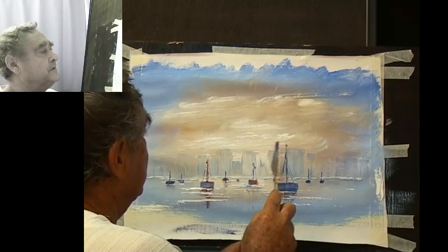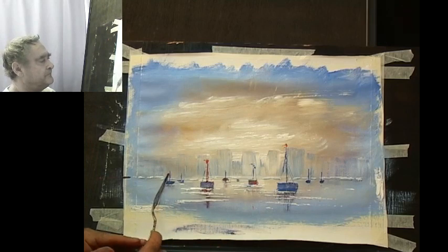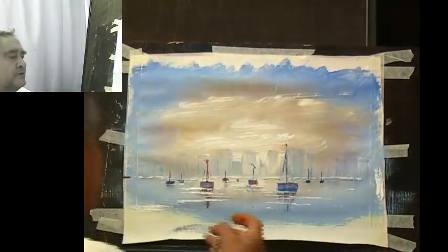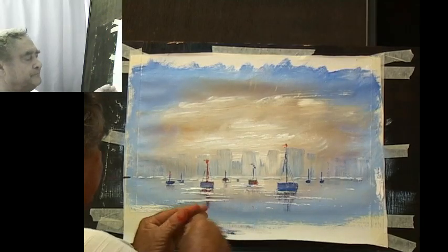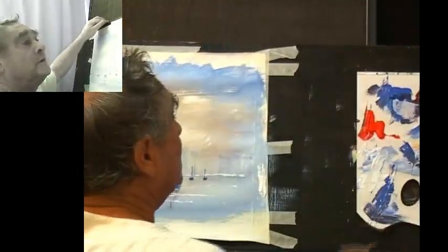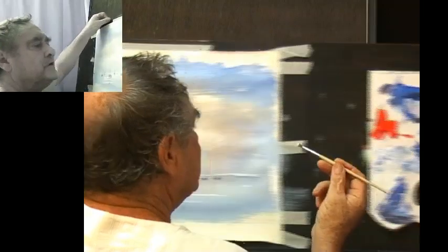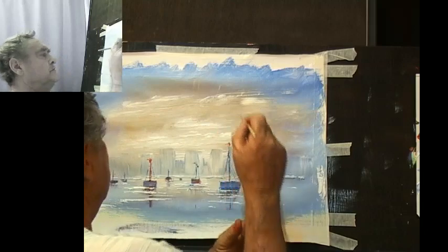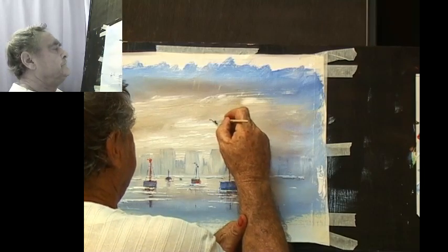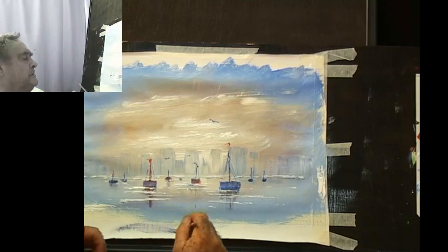Let's have some flags on the mast — must be a celebration time, all the flags flying the same way. Just a little bit on that one. And something we should always have here is some seagulls. Load the brush — dark and light — and get a chisel shape, that should give me a pretty good seagull. He's going to be flying out of the picture so I'll put him here. There they are, and a couple here.